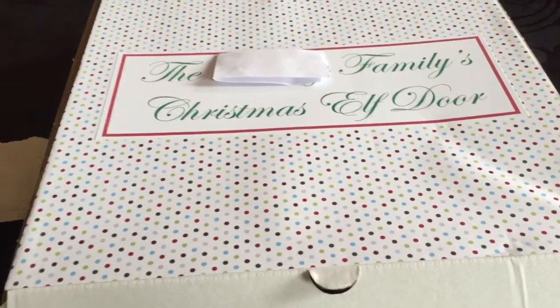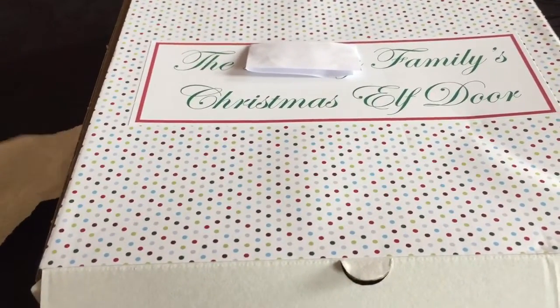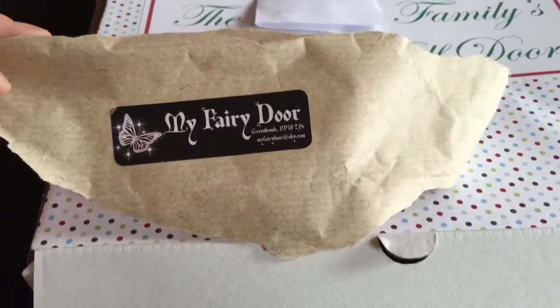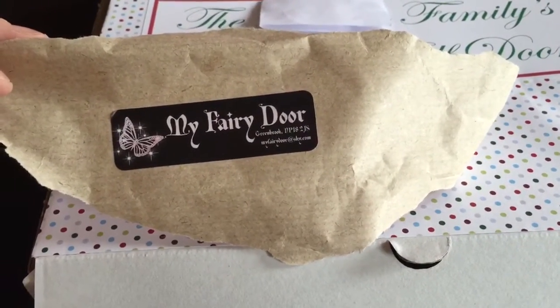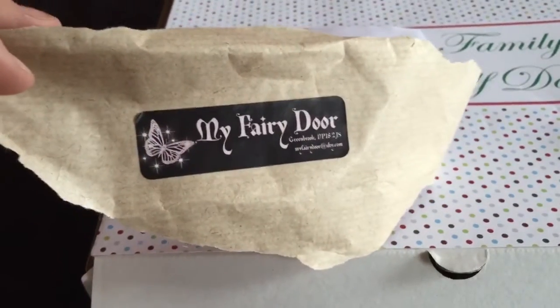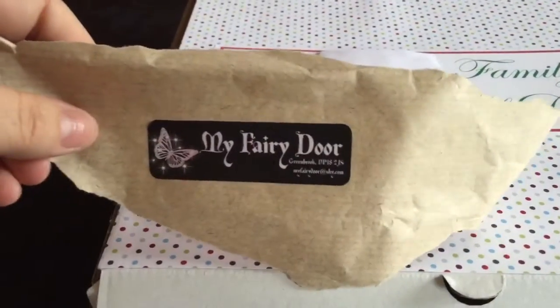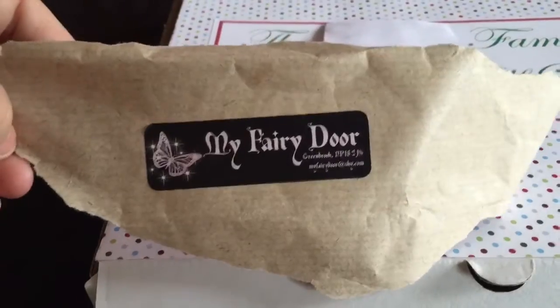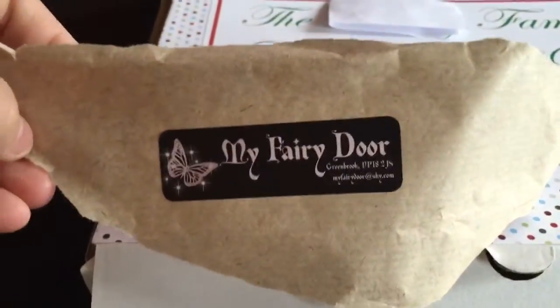I love it already. It comes thoroughly wrapped in brown paper so you can't see what it is, which is good when it comes through the post. It's got a sticker on the wrapping so you know where it came from and don't accidentally open it in front of the children.